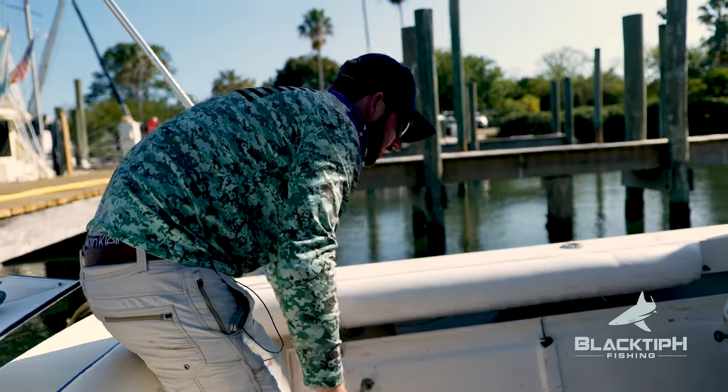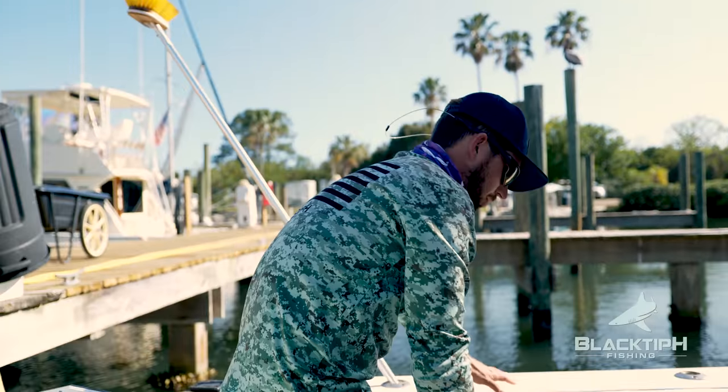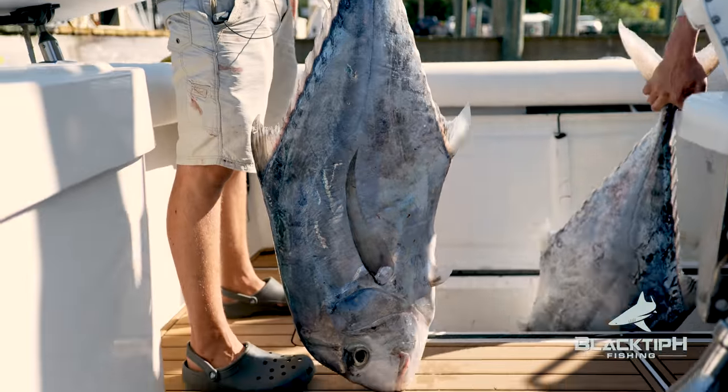We're here with Tyler from Always and Forever Charters and we caught some giant African pompano. Here's the first one. The limit is two per vessel. Look at the size of that thing. Let's see which one's bigger. I think the first one's the biggest.